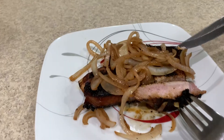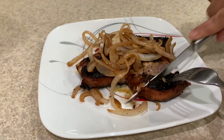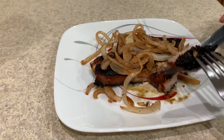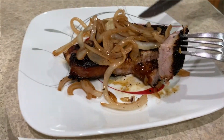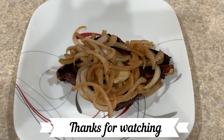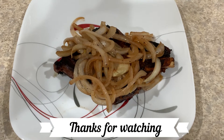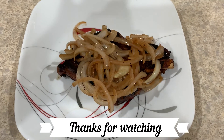Nice and soft. Perfect — nice and perfect. I hope you guys enjoyed watching the video. Please comment, like, and subscribe. Thanks for watching.